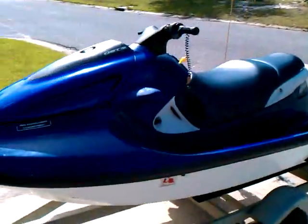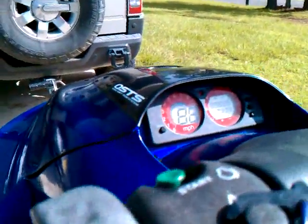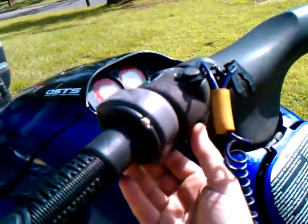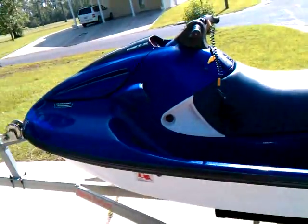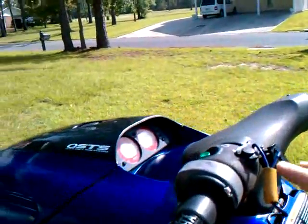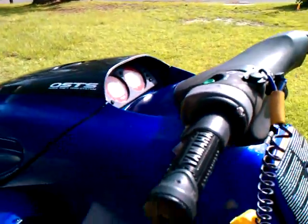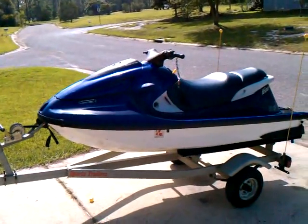We'll go ahead and start it up for you. Here it is starting. Okay, and we'll start it back up again. And there you go — 2000 Yamaha GP1200. We'll be right back.